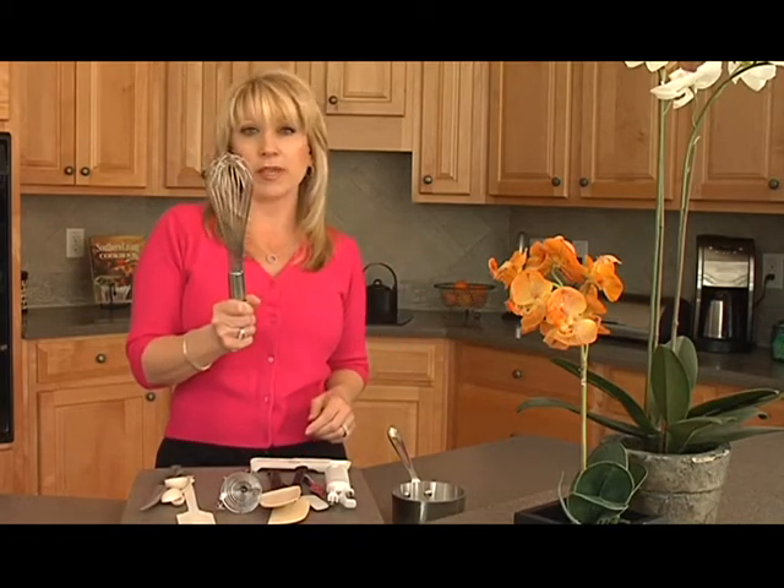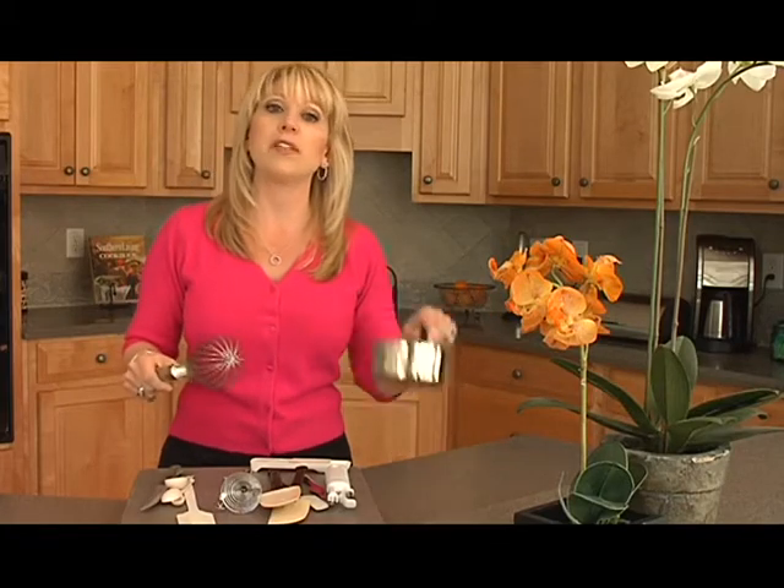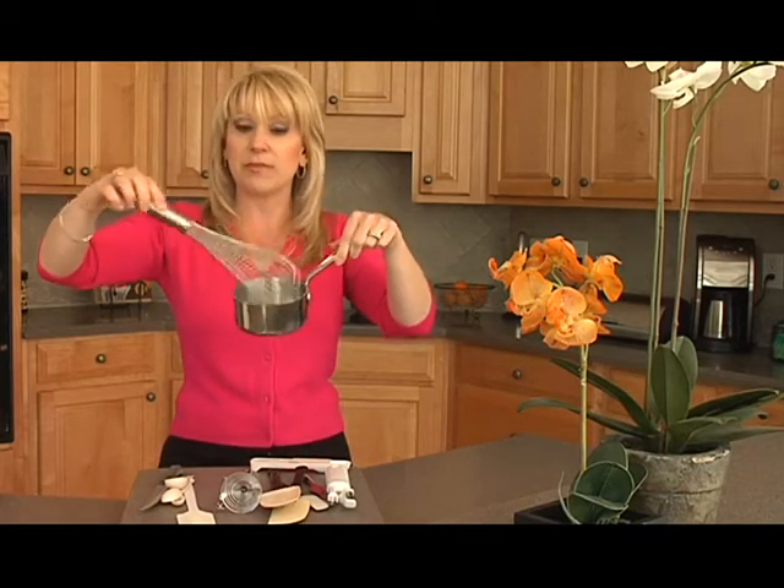Let's start with the whisk. We all know what a whisk is — grandma uses this whisk, we all have them in our kitchens. They're great if you're going to make a meringue for twelve. But what if you want to make a sauce, a very delicate sauce, or maybe you're only cooking for two like I do with my husband? This is a little difficult and cumbersome to get in there.